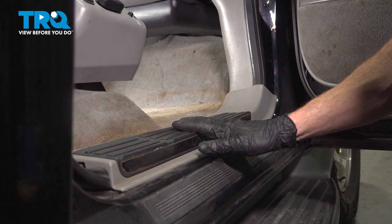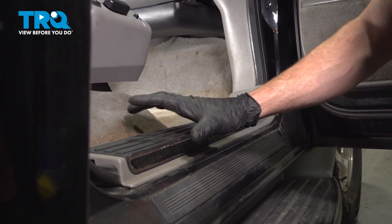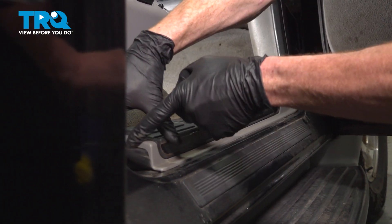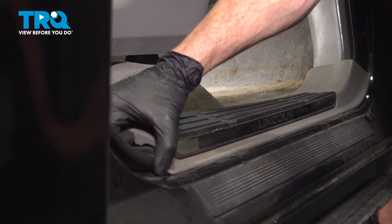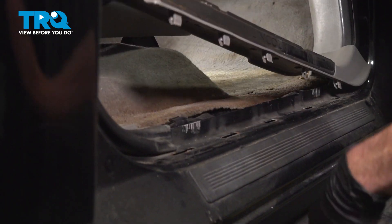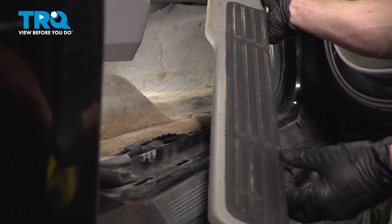Okay, friends, let's get started on our job. Make your way into the passenger compartment along the passenger side. We're going to remove a couple trim panels. To remove this, you can carefully reach underneath and give it a little tug. If you needed to, you could also use a trim tool to lift it up. We'll just give this a quick inspection and we can set that aside.